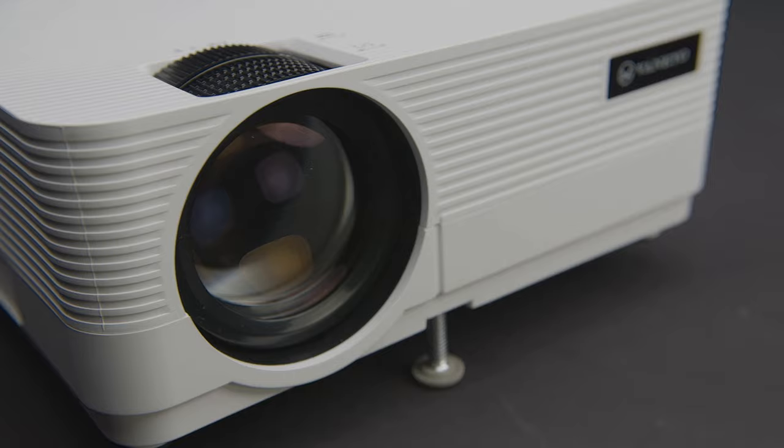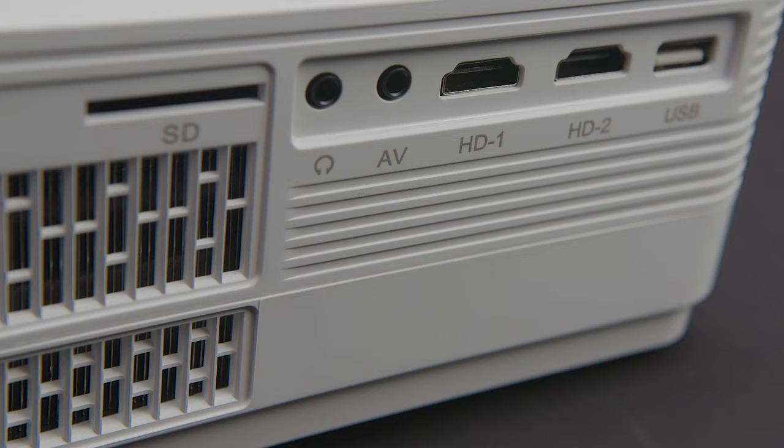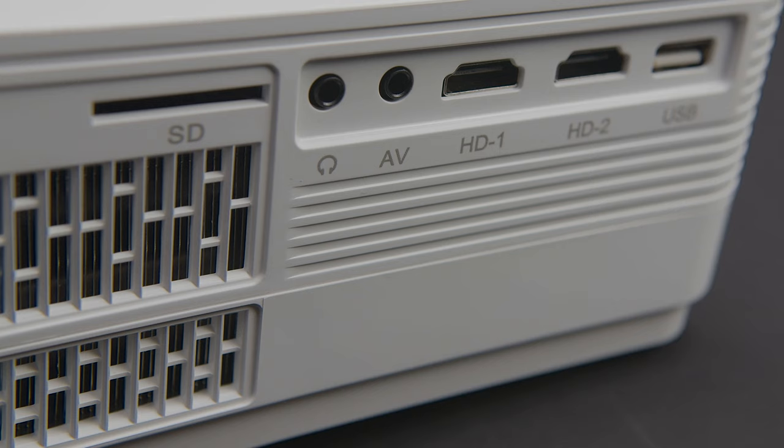One of the most important features is the dual cooling fan system. It helps reduce the amount of fan noise that comes from the projector itself, which means less distractions while you're watching your favorite content.